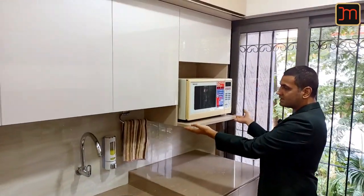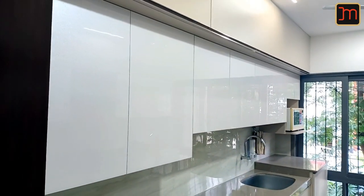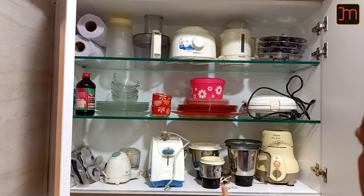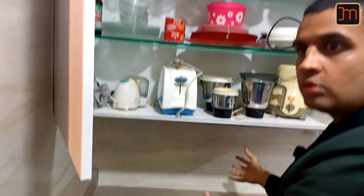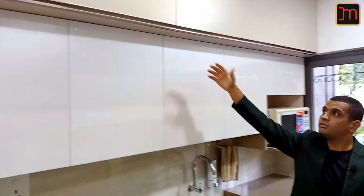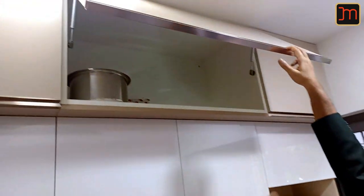We've matched the level of the microwave here with that cabinet, so the level and the line is maintained. This storage we've created for your juicer mixer grinder — normally if it's at a higher level, bringing it out and plugging it in is difficult, so we've kept it a little lower. Yet there is enough counter space here. The loft in this case is out by 6 inches to create more storage space inside.